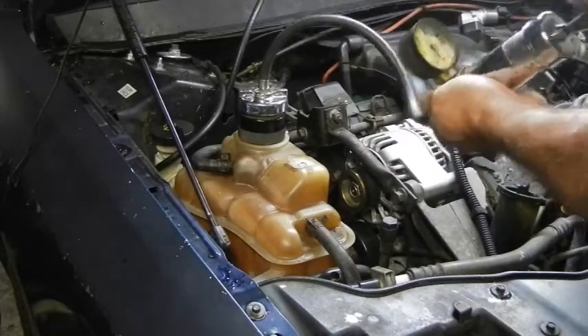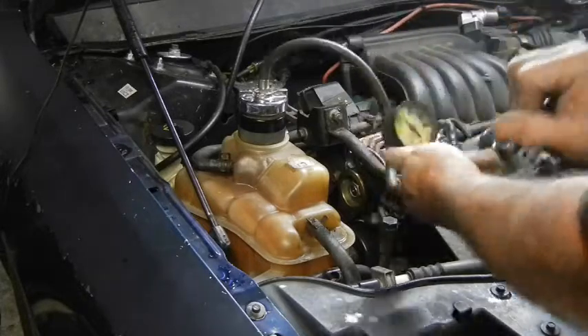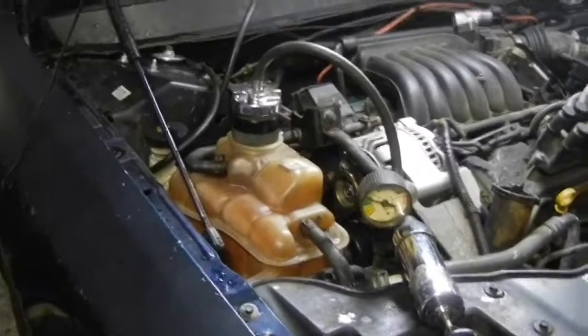Not holding much pressure. Let's check out and see where it's leaking.